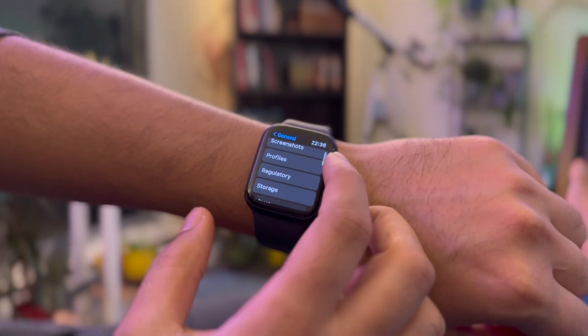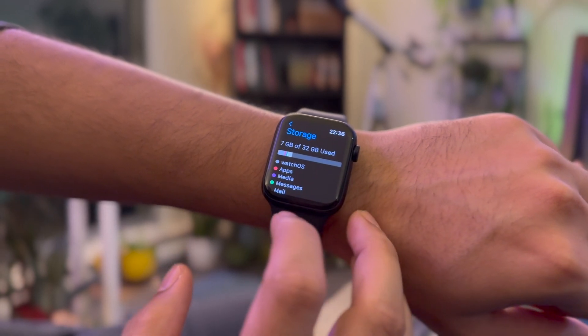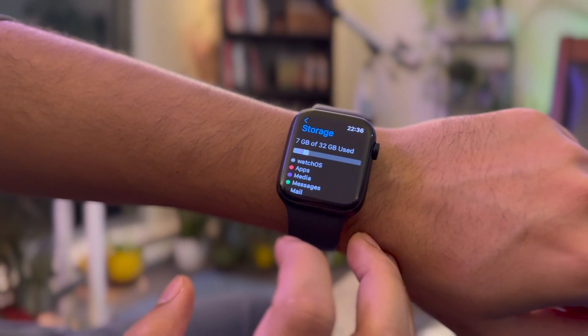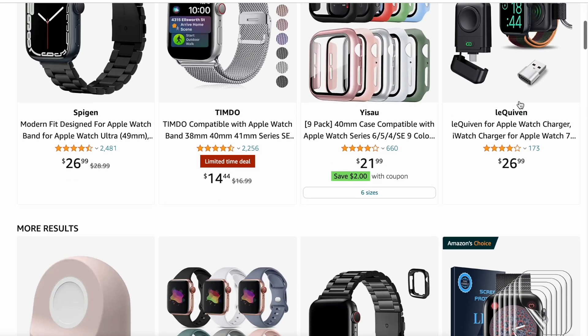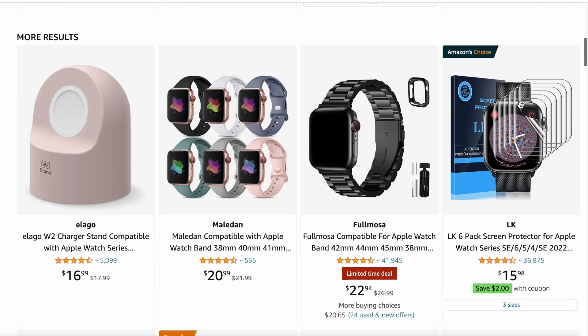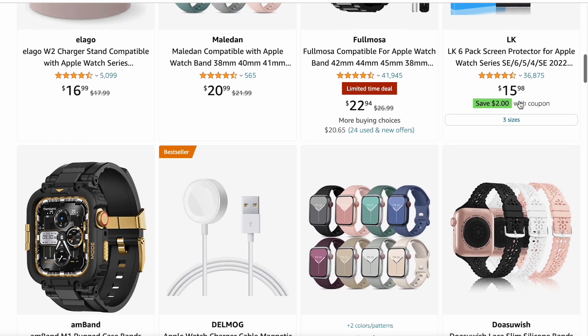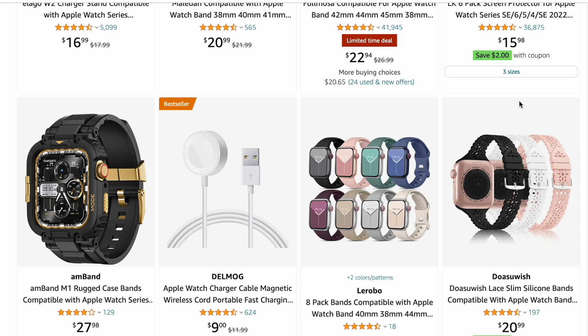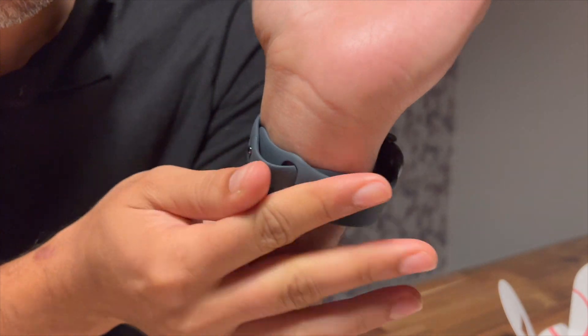Point 9: the watch comes with 32 gigs of storage. What you do with that storage is up to you, but it comes in handy if you're installing a bunch of apps and listening to stored music on your watch. Point 10: third-party accessories. There is no other smartwatch that has so many options available when it comes to third-party accessories — from apps to bands, you can get almost anything you want. So that was it. Do let us know which point you think is the best out of the list, and if you know any other cool points about the watch, let us know in the comments section.